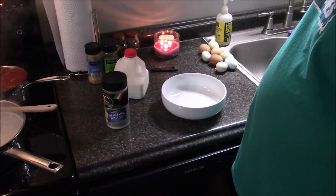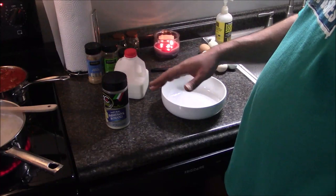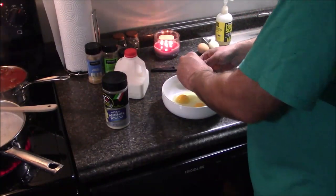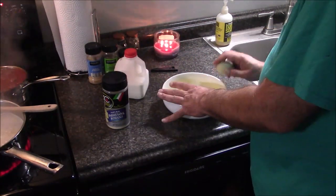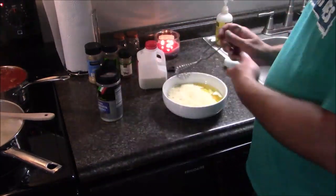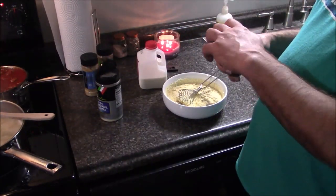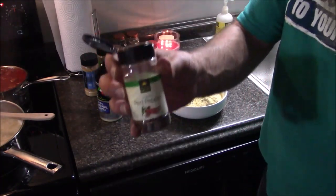While the spaghetti is cooking, it's time to do the egg, parmesan, romano — parmesan whatever — and milk combination for the spaghetti. Garlic powder, Italian seasoning, and this time I'm adding some crushed red peppers because I like crushed red peppers.